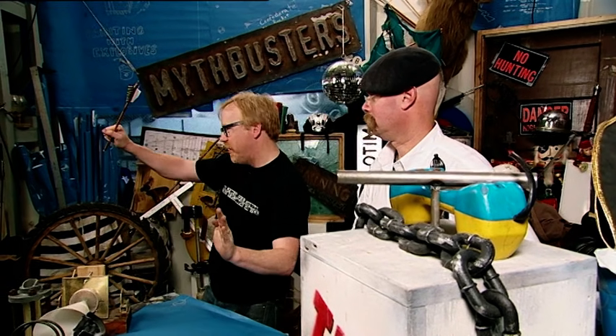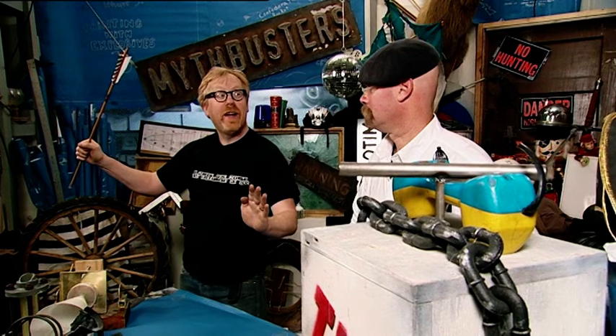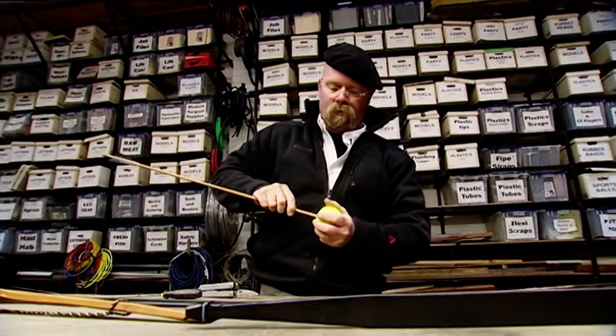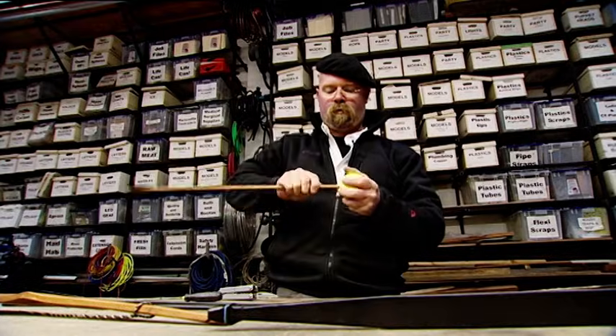Next up in our ninja bits: can you catch an arrow with your bare hands? We'll take some arrows downstairs and you can shoot them at me and I'll try to catch them. So you'd actually let me shoot at you with a bow and arrow? Amazingly, yes. Legend has it that a ninja could do this dexterous trick with ease.